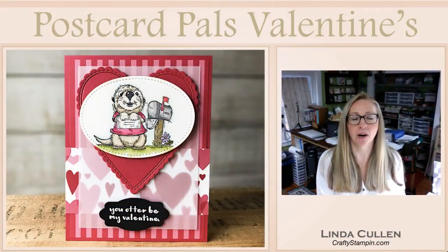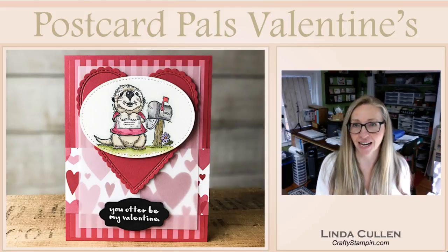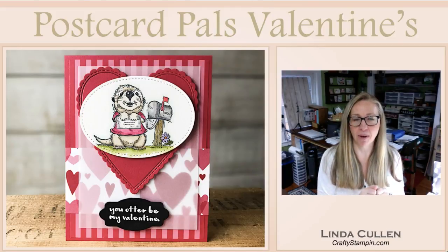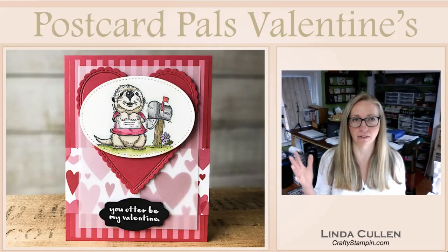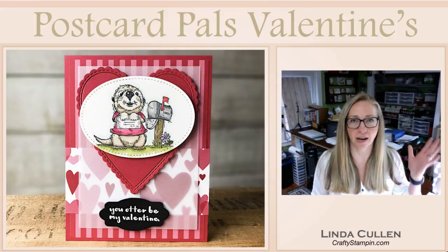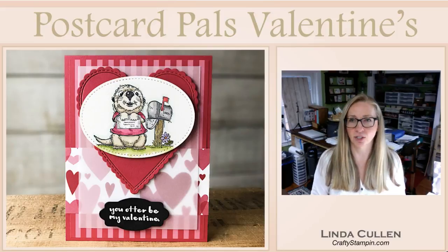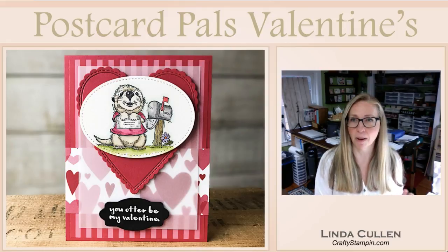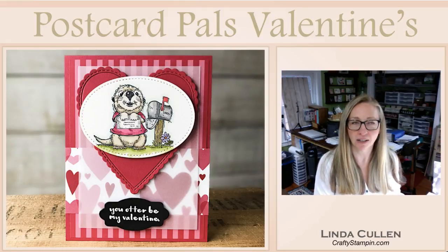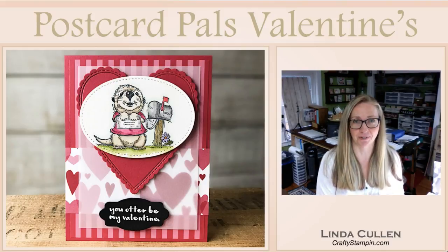Isn't he cute? So it's a little otter holding a letter - he is sending his Valentine's Day card in the mail. And then I went all lovely lipstick all over this card with a large combination of the DSP and the All My Love paper and just went crazy. I colored him about a month ago, so I don't 100% remember all the colors I used with the blends. So let's see what we get when I try to recreate it.